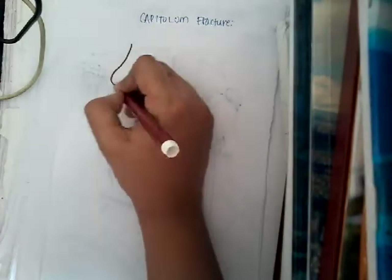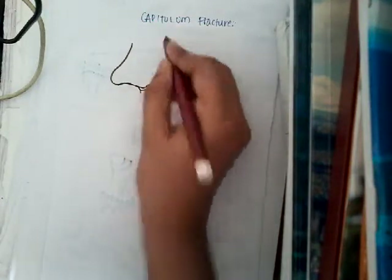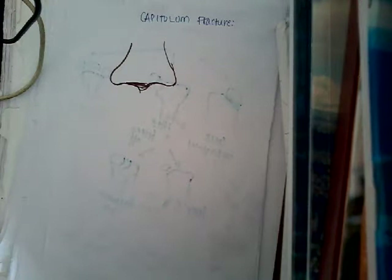Here, if you see the capitulum which is there, that is tipped off. Mostly because of the overlap of the bone, this type of fracture of capitulum is not noticed — it may go unnoticed in the X-rays.